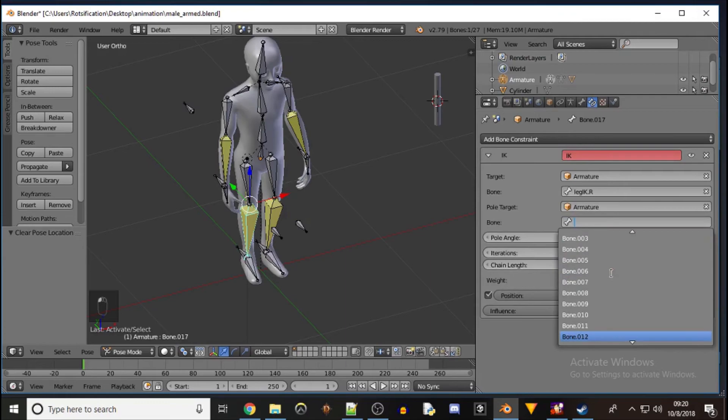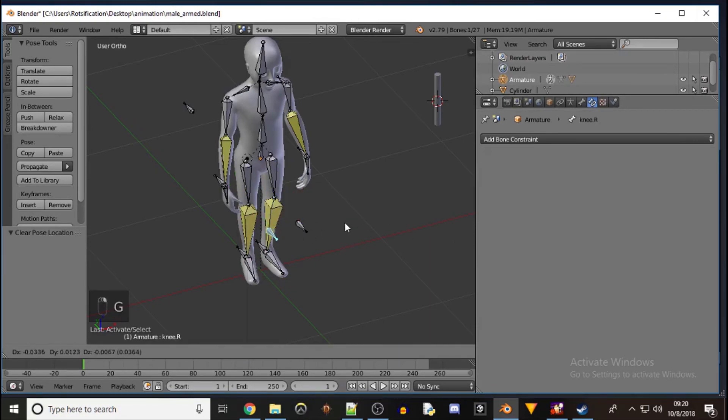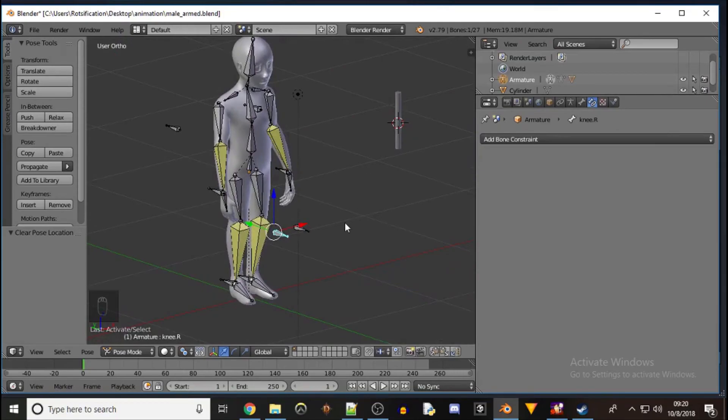Just give it a shot to make sure it's not moving the other leg as well — it is not. So now what I want to do is essentially animate the motions of him turning around and then giving a come-hither wave, a follow-me type wave.